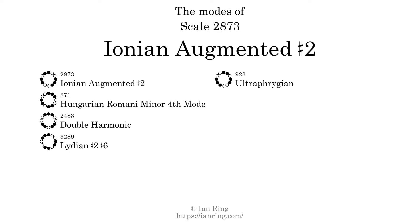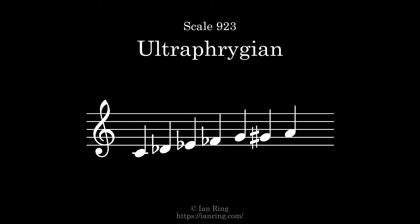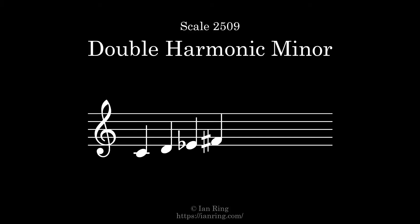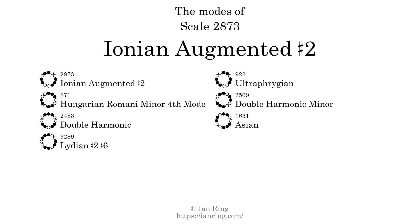The fifth mode is scale 923, also known as double harmonic minor. It sounds like this. The seventh and last mode is scale 1651, also known as Asian. It sounds like this.